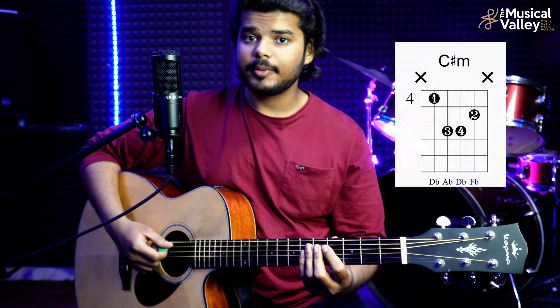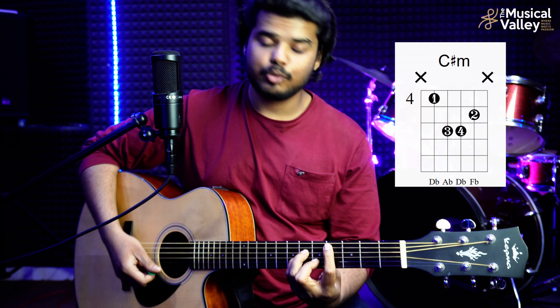The next chord is C-sharp minor. How will we hold down C-sharp minor? It is: 5th string 4th fret, 4th string 6th fret, 3rd string 6th fret, and 2nd string 5th fret. Because we don't play the 1st string, we don't need to hold it down. You can place your 4th finger in the correct position.